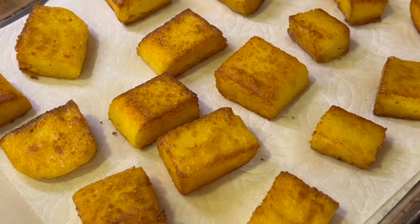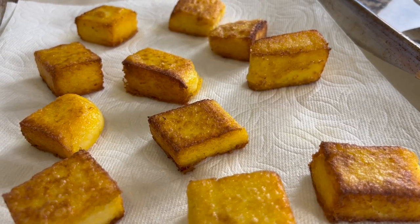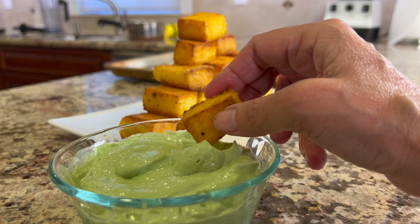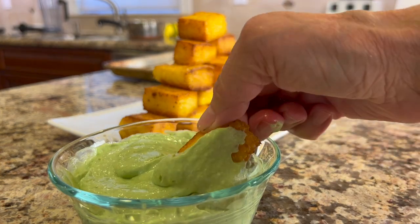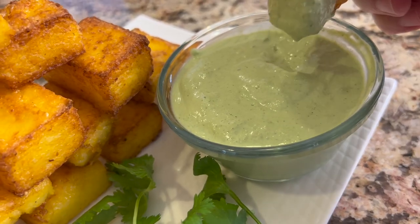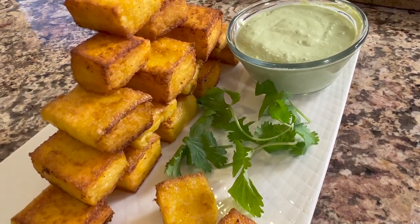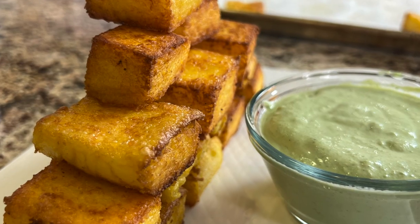Look how beautiful these turned out! These are best served pretty much right away, nice and warm. But if you need to keep them warm because you're serving them a few minutes later, toss them in the oven at 200 degrees Fahrenheit to keep them warm — they're so much better that way. Pull out your dipping sauce and enjoy. You will find these crunchy on the outside and oh so creamy on the inside. The cilantro lime sauce is such a compliment with its creamy texture and that little bit of heat.